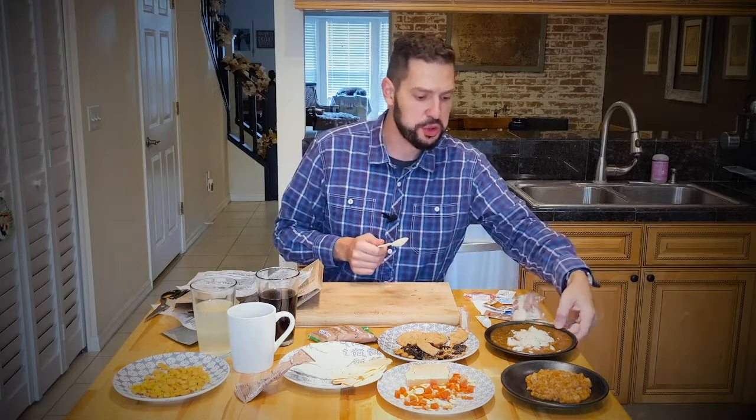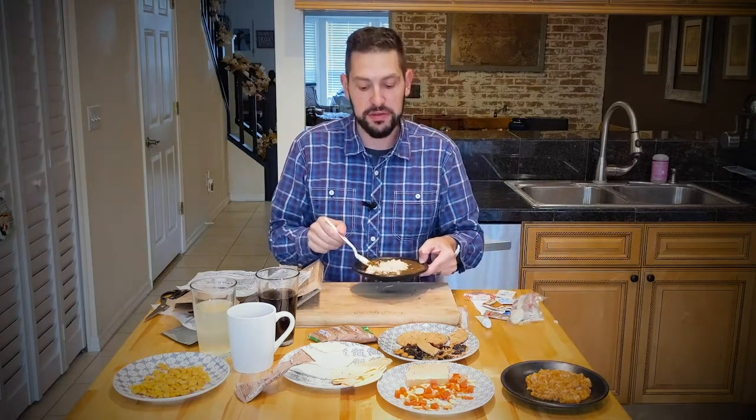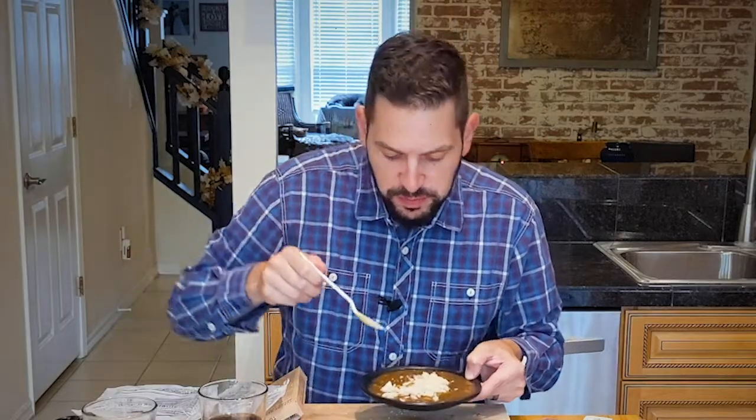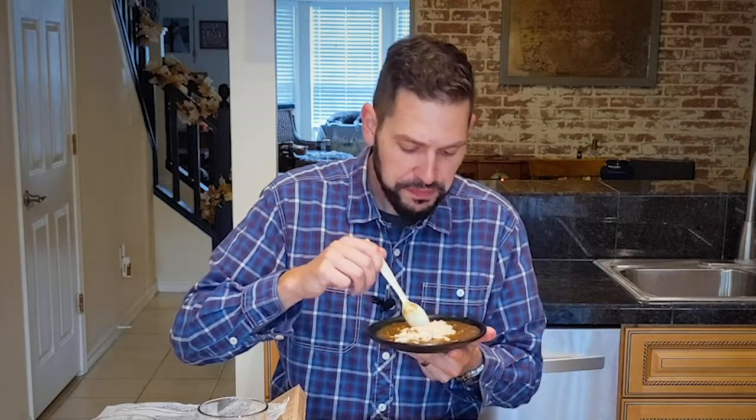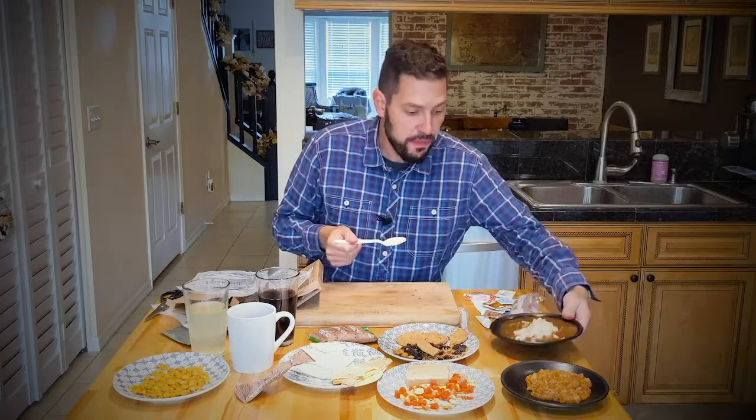Let's try the Tuscan beef with cannellini beans, lentils, and veggies that I've added the rice to. For being in a pouch, it was pretty good — I'll be quite honest. If I was in a situation where I couldn't cook, out in the woods or something, this would be just fine. It's not from a Michelin-star restaurant, but it's not that bad. It's pretty good. I can eat this — I would eat all of this. It didn't look great coming out of the pouch, and here I am still eating it. Actually pretty good.